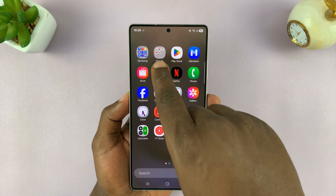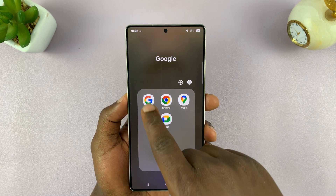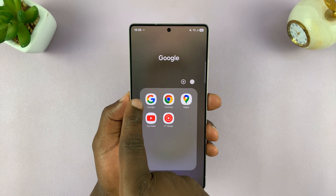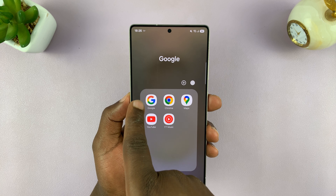Simply go to the Google folder and find the Google app. If you don't have the Google app on your phone, you might as well go to the Play Store and get it installed. It's just called Google.